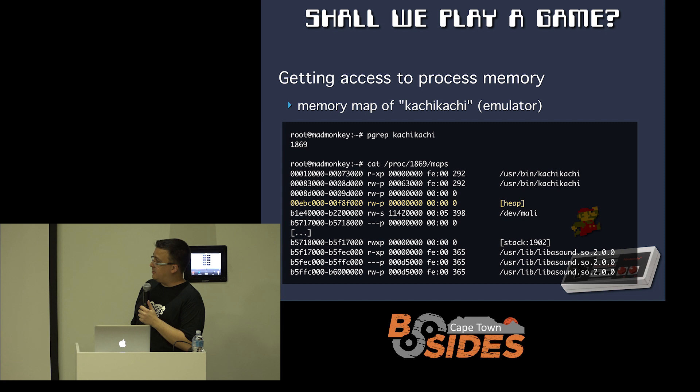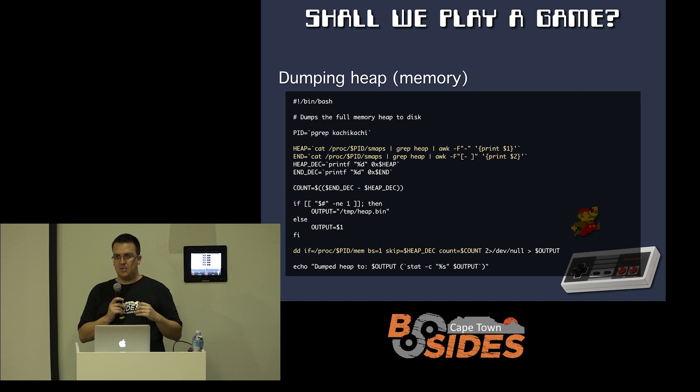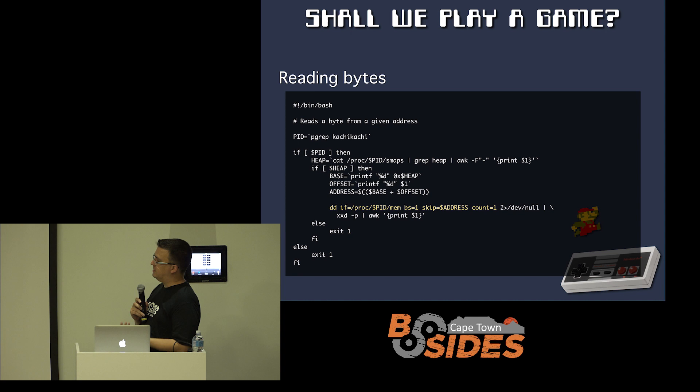As it turns out, using just bash and some of these tools, you can get the process ID of the Nintendo emulator. Within the /proc virtual path, you can get that process's memory map. Highlighted there, you see the heap. The different sections of memory have different permissions — you can't just go and read all the memory, otherwise the device resets and does weird things. But the heap contains all the interesting values we care about. When it's emulating a game and you have a number of lives, that's going to exist somewhere in the heap. Now we can see stuff with almost no tooling. And if we go a step further, we can actually read that whole chunk of memory and write it to file using just some basic tools: cat, grep, awk, dd. Now we're able to dump the whole emulator's memory to disk, and we can start analyzing and poking at it.